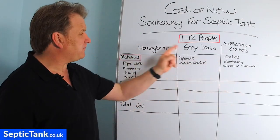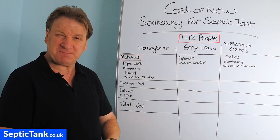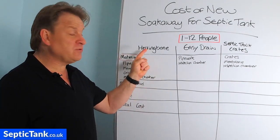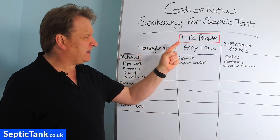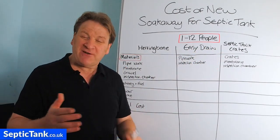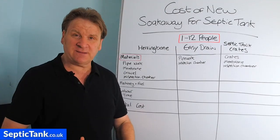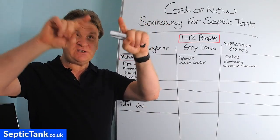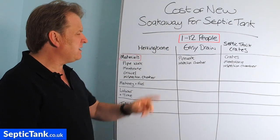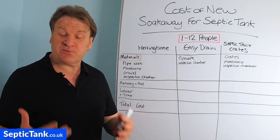I've got three columns here, and at the head of each column is the name of three of the most popular septic tank soak aways in the UK today: the herringbone soak away, Easy Drain, and septic tank crates. The herringbone is called a herringbone because it has a spine running down the middle with branches in V-shapes coming off left and right.